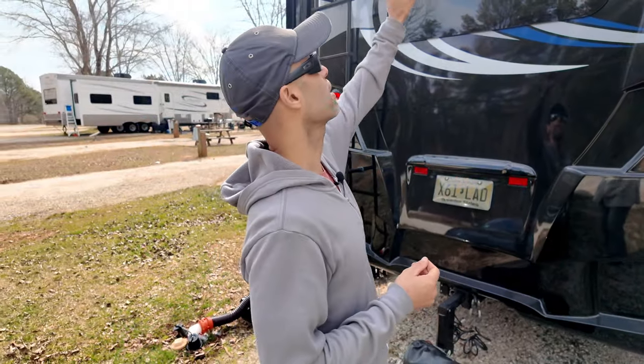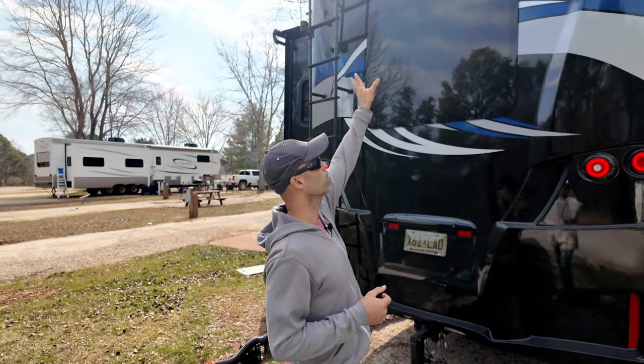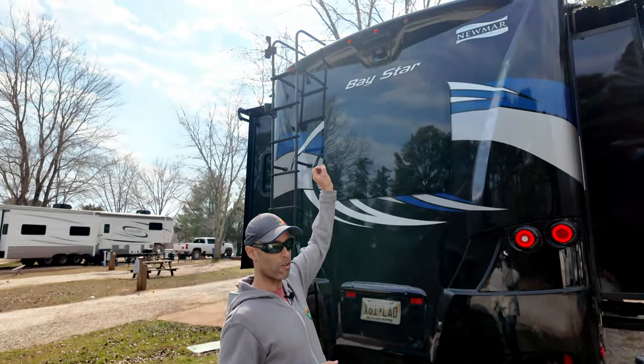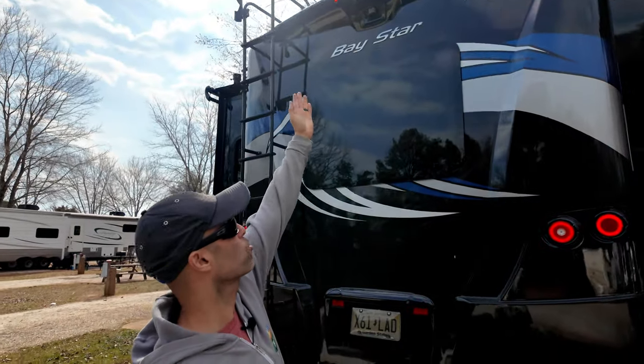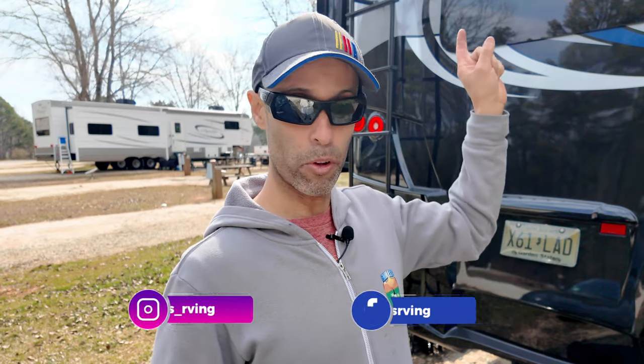If you look above me, you can see there are five marker lights. Out of those five lights, four are lit up, but one — right over to my right of the camera — is not lit up. That LED light is out. I don't know how long it's been out for, but that would be considered a life safety issue.